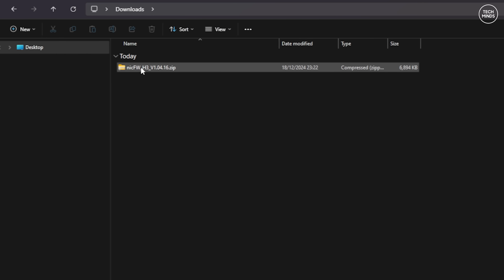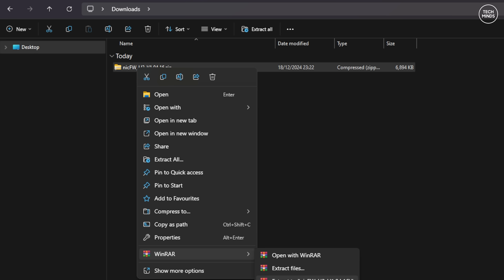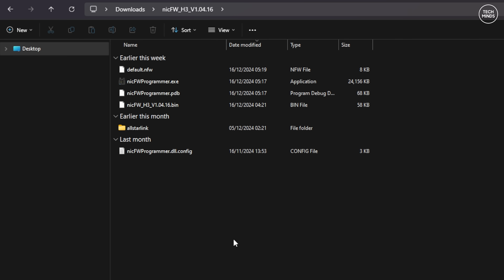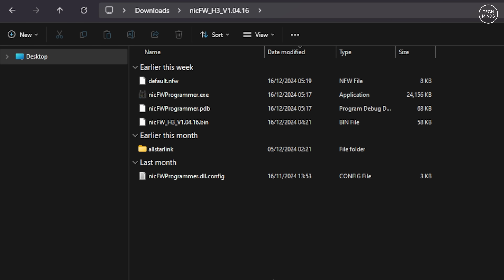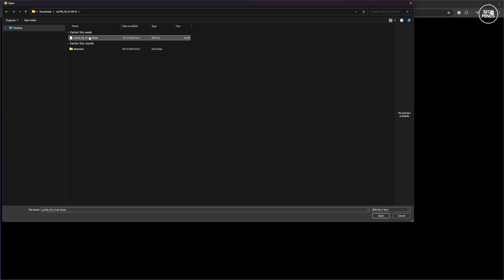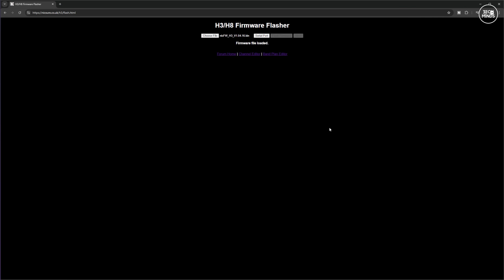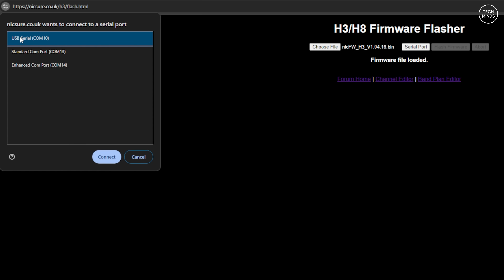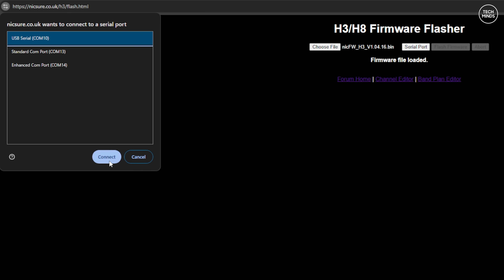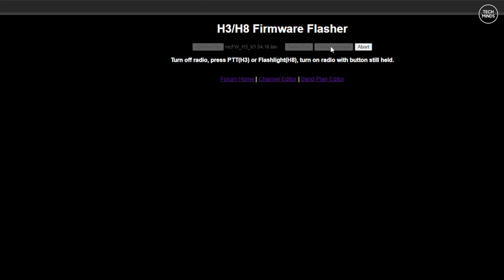Once you uncompress that downloaded archive, you'll notice there are quite a few files within the folder. You'll also notice something called Nick FW Programmer — we'll take a look at that in a moment. First, let me show you one way to install this custom firmware to the radio. On the same website you'll find a browser-based flashing tool. Simply choose the firmware file from the archive you just uncompressed, then click the serial port button. At this point you will need the USB cable connected between your computer and the radio.